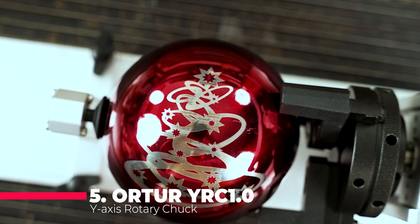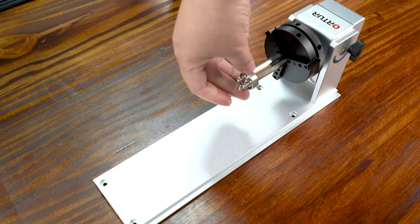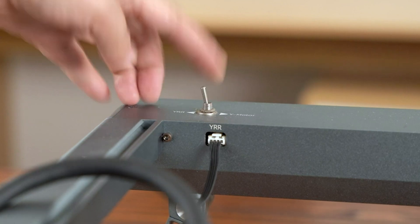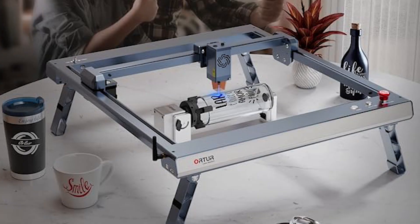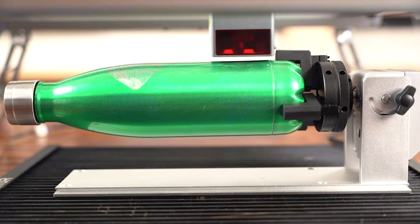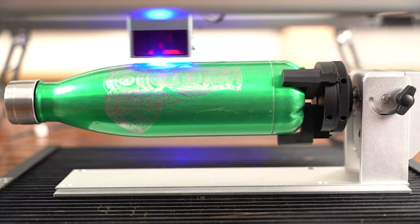The Ortur YRC-1.0 Y-axis Rotary Chuck is perfect for those looking to engrave cylindrical objects. This rotary chuck can handle more than 90% of daily cylindrical objects like wine glasses, tumblers, rings, and baseball bats. It features an all-in-one framework structure maintaining ultra-high precision and stability at 360 degrees per second. With 180 degree angle adjustment and 360 degree rotation, it can engrave various beverage cans, baseballs, goblets, wine bottles, and other cylindrical and irregular items. The engraving diameter range spans from 1 mm to 120 mm, a sphere range from 25 mm to 150 mm, and a ring range from 11 mm to 100 mm.